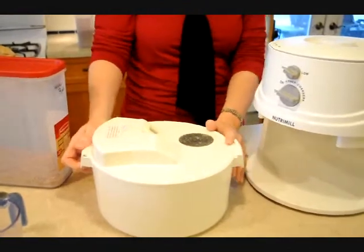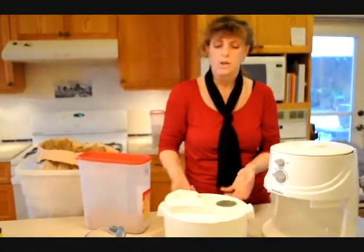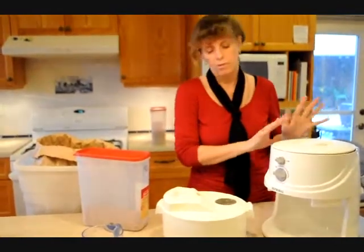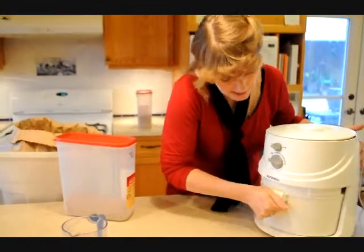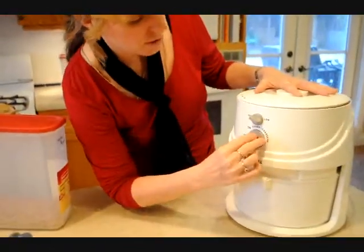There is a flour bagger that is new on the market, which belongs to this product. You insert the bag inside and then your freshly milled flour can go right into the bag. That makes it really easy to store in the freezer. So here we go — we push this in, you need to push it all the way in, and then when you are ready you simply turn on your switch.